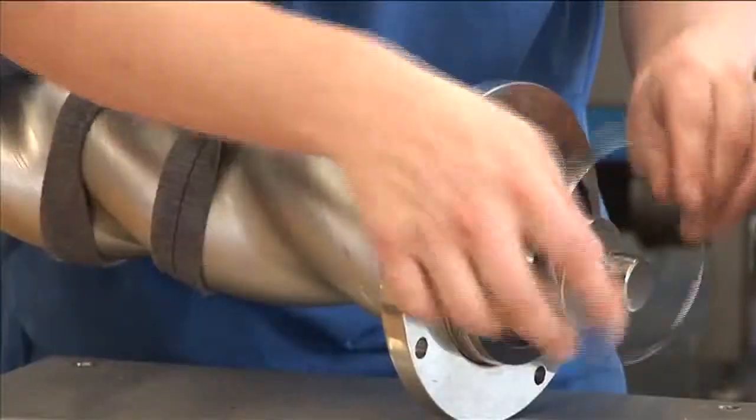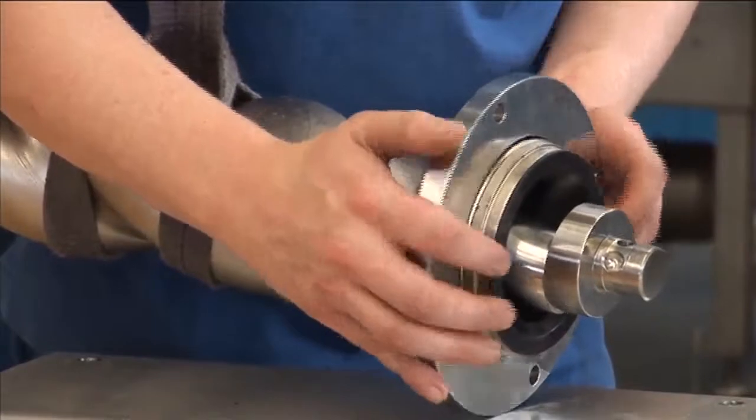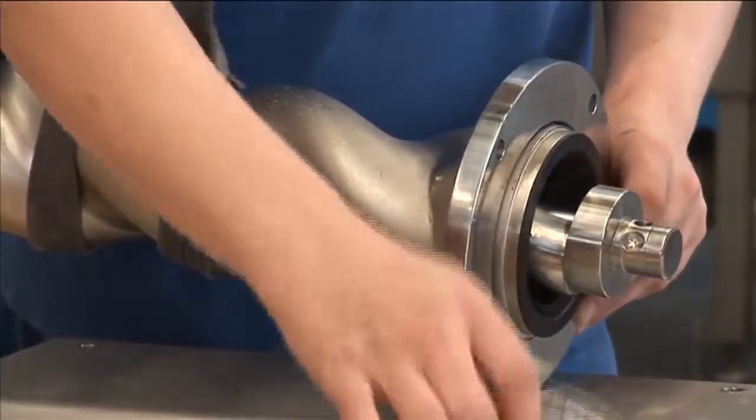The new ready-assembled pump assembly is secured to the housing in reverse sequence. All the necessary hand movements can be completed in a short time.